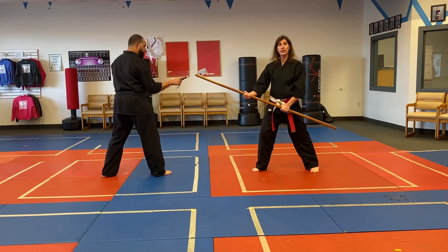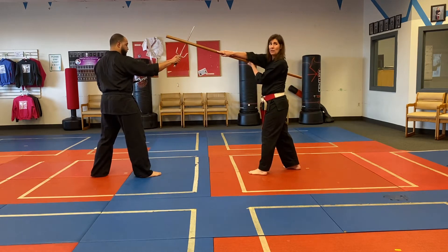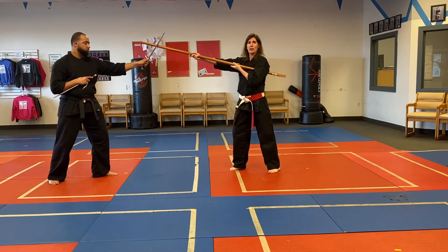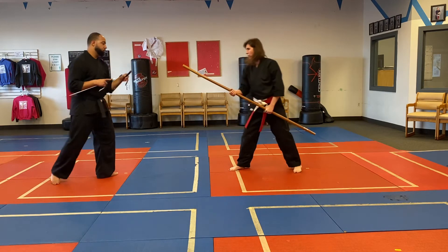Third series: I do a reverse strike to the head. He shuffles back, opens his thigh, and blocks. Then I step through and do a side strike to his head. He steps back and does a block with his handle, and then we go back to guard.